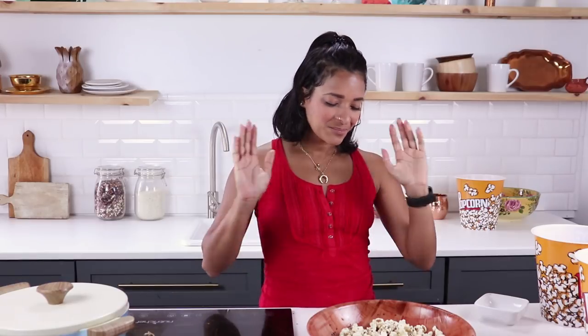Thank you guys so much for watching, I hope you enjoyed this video. If you liked it, give it a thumbs up. Don't forget to tag me on Instagram using the hashtag Veggie Fam if you make this or any of my other recipes — I'd love to see what you made. As for my favorite, it's between the sesame pepper and the smoked cheesy flavor. They're all delicious, but those two stand out. Again, thank you guys so much for watching — I love you all, bye!